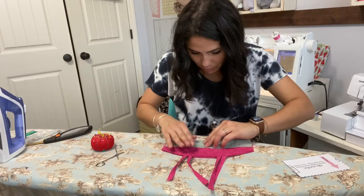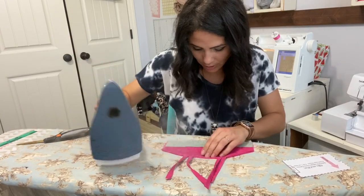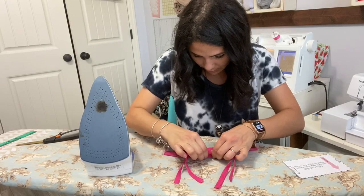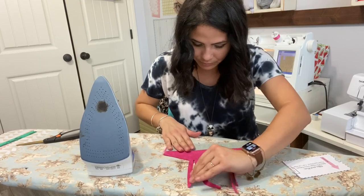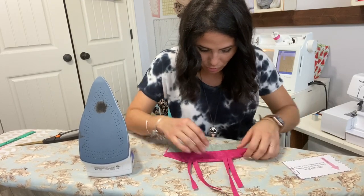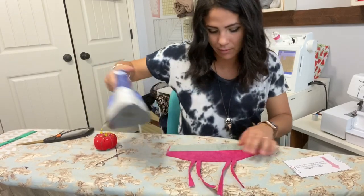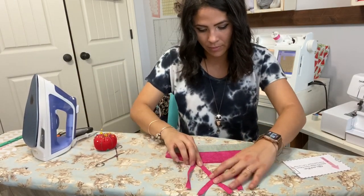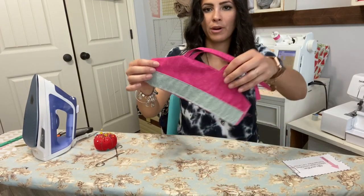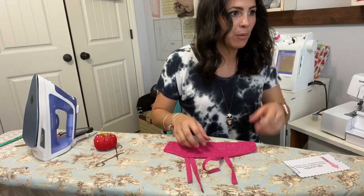Pull those straps out straight so they can sit as they're supposed to. Make sure you steam them nicely and flat — it wants to tuck in but I want to pull it out and make it flat so my strap is straight. Now I've got my front bodice finished with my straps hanging there waiting.